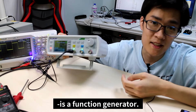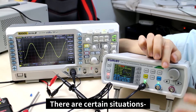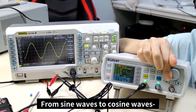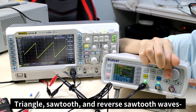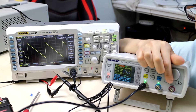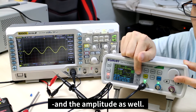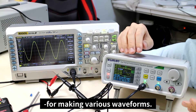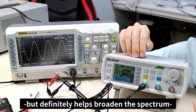The last tool I'd recommend is a function generator. A function generator produces waveforms — there are certain situations when you want to create a specific waveform, and I use it in those situations. From sine waves to cosine waves, triangle, sawtooth, and reverse sawtooth waves can all be created. The frequency and amplitude can also be adjusted. The function generator isn't a requirement, but it definitely helps broaden the spectrum of projects you're able to do in electronics.